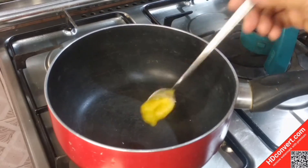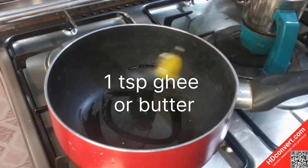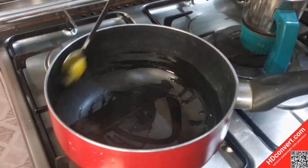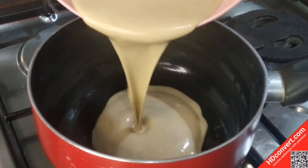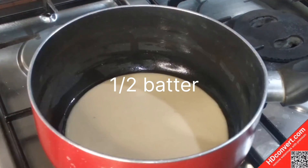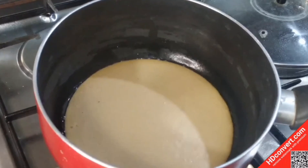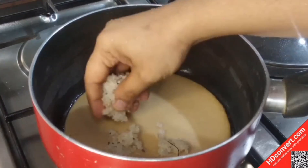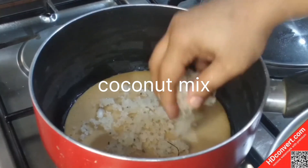We have a baking pot here. Put the butter and ghee on it. This is a semi-cooker, and we will spread the batter in it evenly.